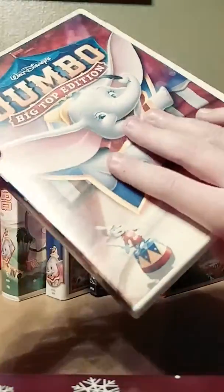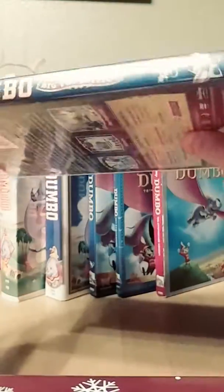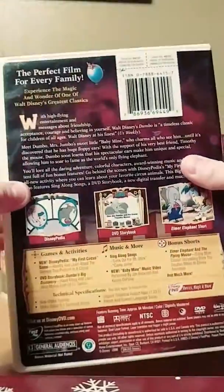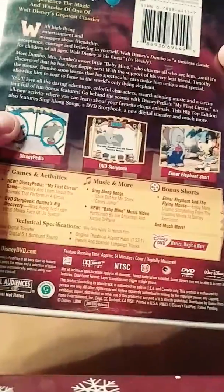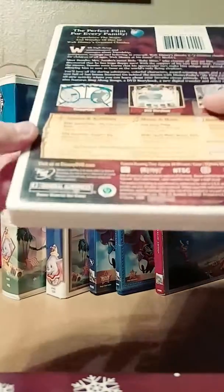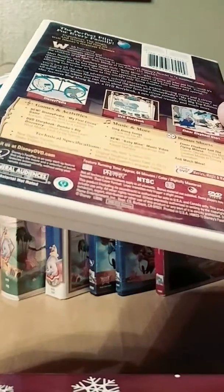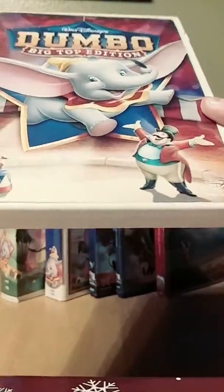My friend Carly gave me this DVD as a birthday present back in February 2011 — it used to be hers. The back describes it as the perfect film for every family, one of Walt Disney's greatest classics, and a timeless classic for children. Fun fact about this film: of all the films that Walt Disney produced in his lifetime — he died during production of The Jungle Book — Dumbo was his personal favorite that he ever made. That's pretty cool.